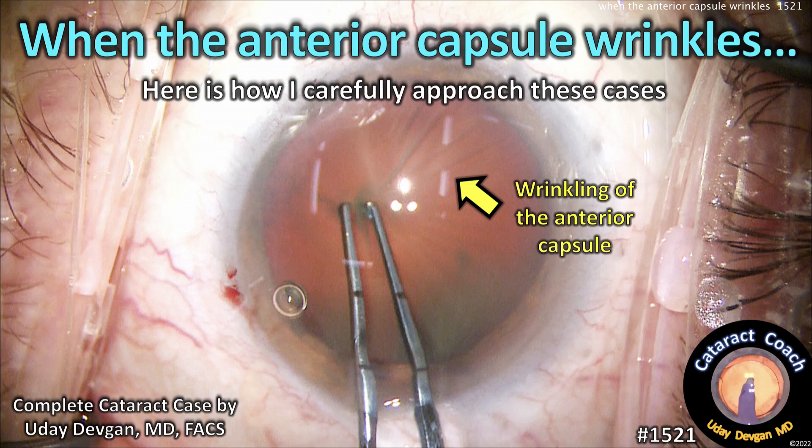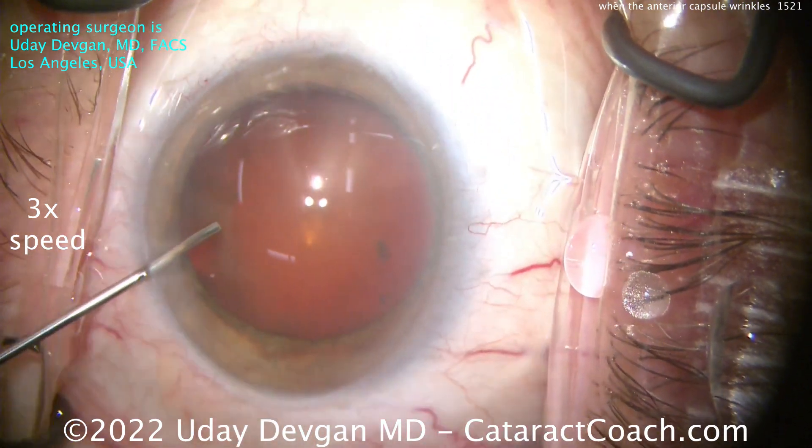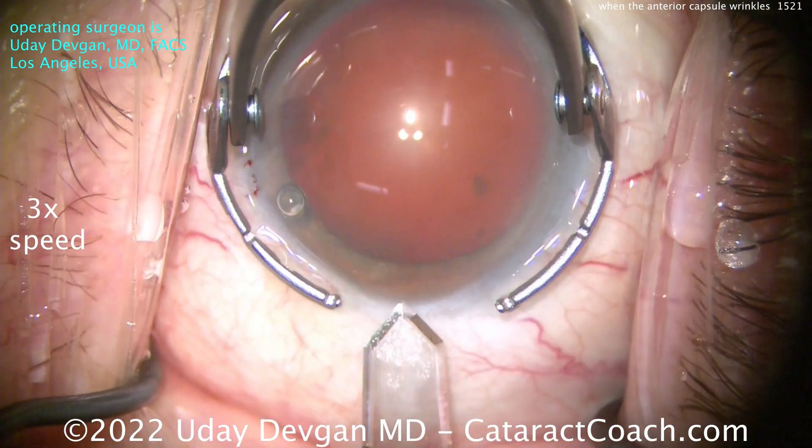When the anterior capsule wrinkles, here's how I carefully approach these cases. Wrinkling of the anterior capsule means zonular support is less than normal. I want that anterior capsule to be taut, really pulled, stretched tight — like the head of a drum.